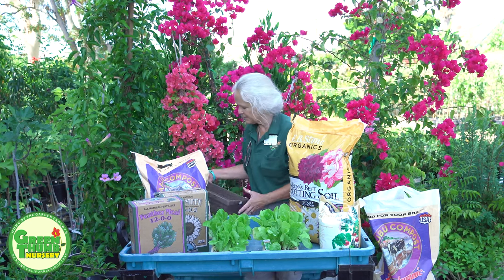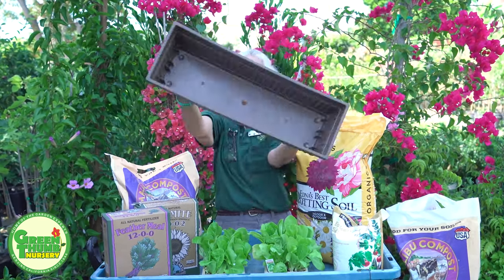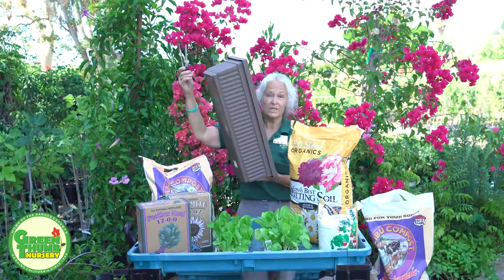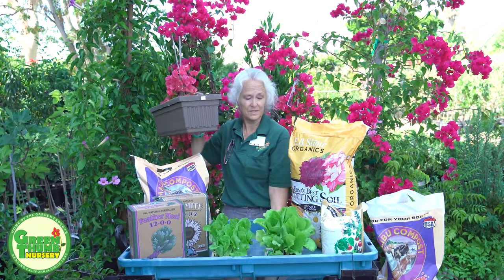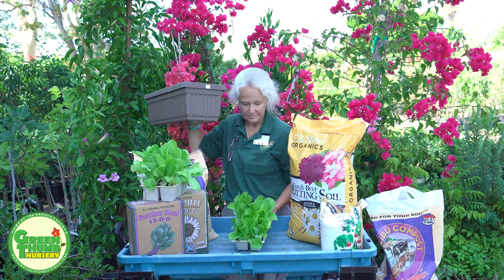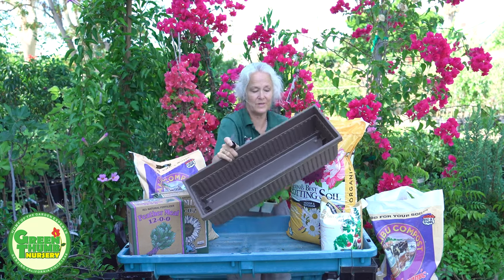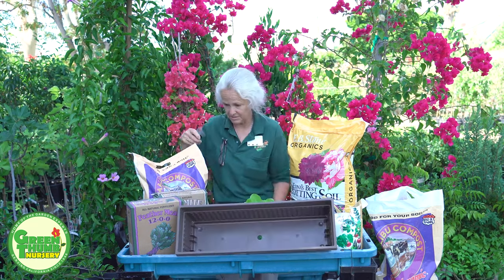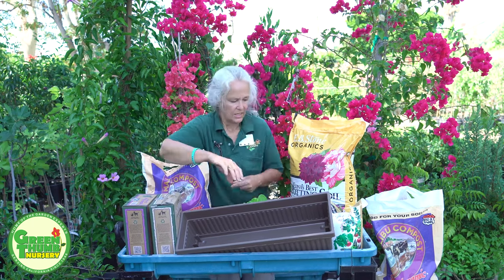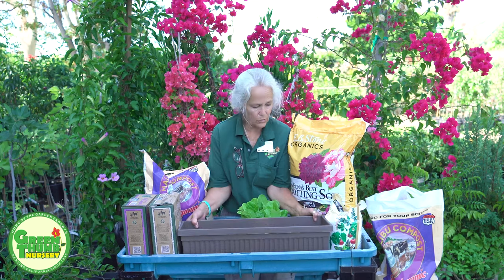I like to put it in a box about like this — it doesn't take up very much space and it will give you a good amount of lettuce. My husband and I like to have summer salads because it's hot. I have two of these window boxes and those two give us plenty of lettuce to have salads with. You can definitely have success growing lettuce on your patio.